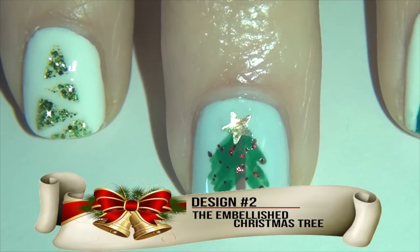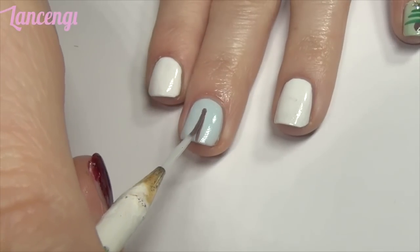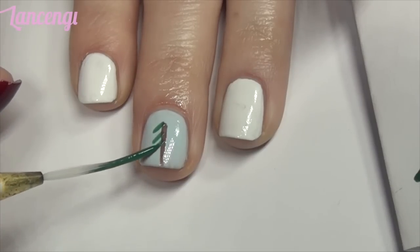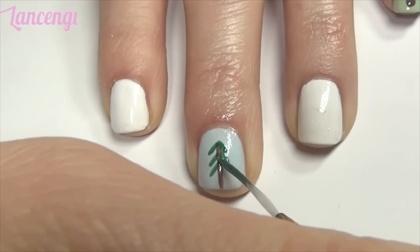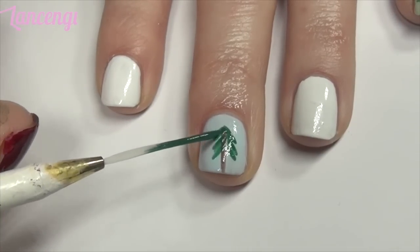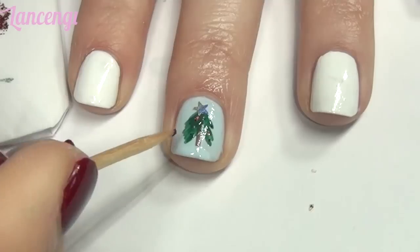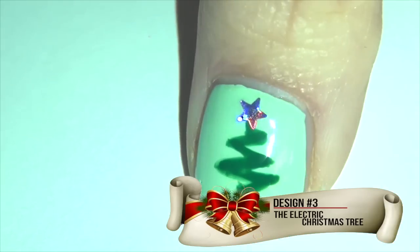Design number two: the embellished Christmas tree. Taking your nail striper and some brown polish, apply a line down the center of your nail. Clean off your nail striper and pick up some green polish. Apply three 45-degree angle lines on each side of the brown line — this is your guide. Now go ahead and fill in the green tree by adding in some additional green lines. I didn't want my stump to go all the way to the bottom of my nail, so I applied some polish to the end. Now add a gold star and some glitter for your decorations and you're done.